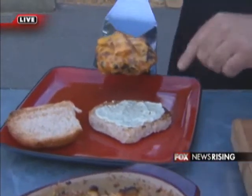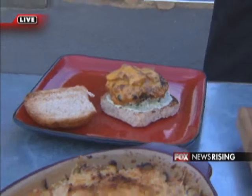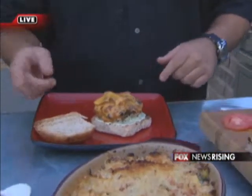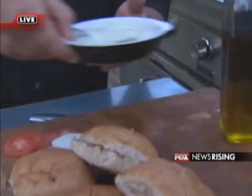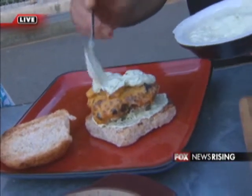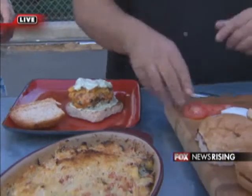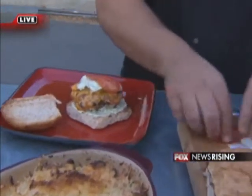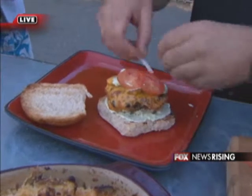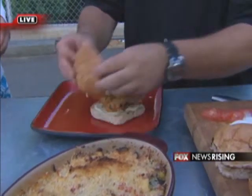Now we've got a whole wheat bun. I made an avocado spread and the recipe for that is on lime. We're just going to put that on the bottom and then you can put a little bit more on the top. This is the avocado spread — basically you can use yogurt or sour cream. It's just avocado, lime juice, and yogurt. You puree it up. We're going to put some tomatoes on that and a little bit of onion. If you want to put lettuce, you can put lettuce on there, on a whole wheat bun.